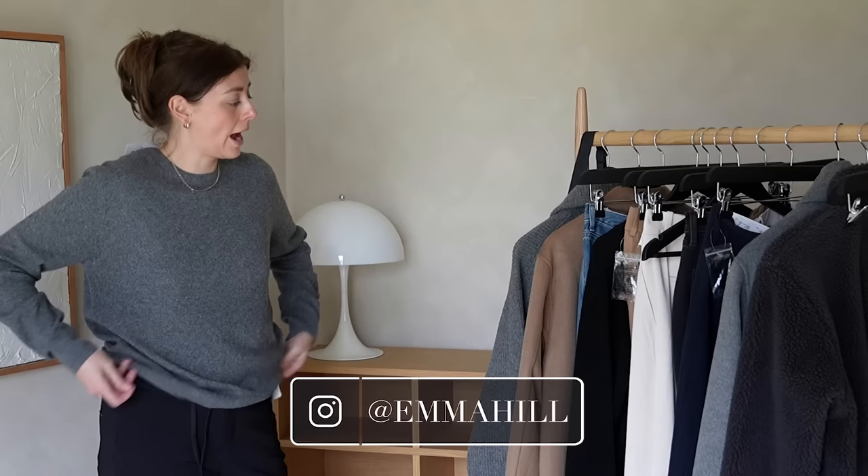And that brings us to the end of the rail. Thank you as always for watching — let me know your favourite item. And remember, this is not a video encouraging you to buy; I just thought we'd have a bit of fun with a try-on. See you next time.